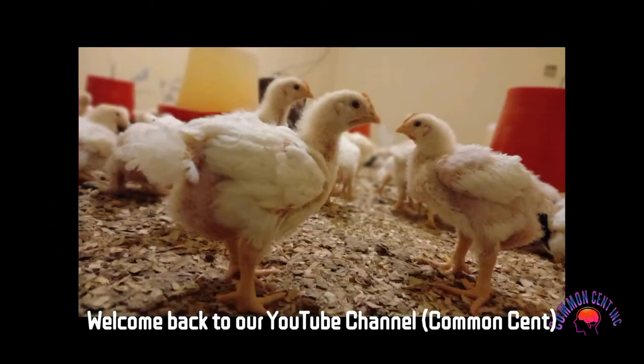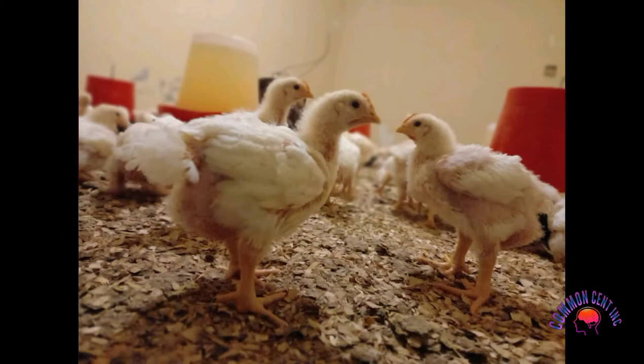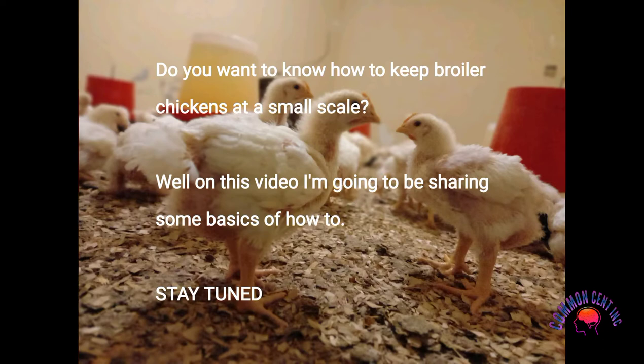Welcome back to our YouTube channel. Do you want to know how to keep broiler chickens at a small scale? In this video, I'm going to go through some basics of how to do that.